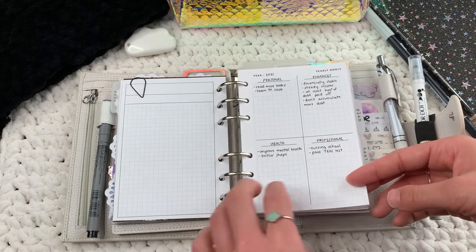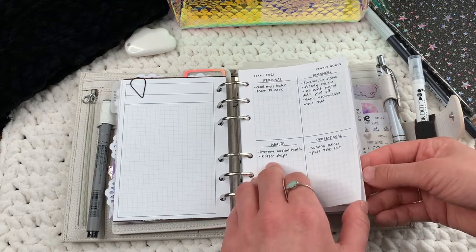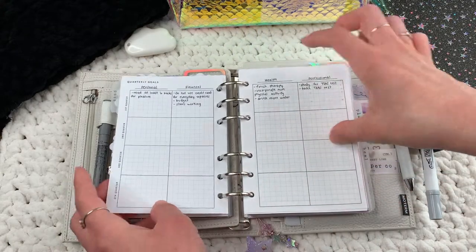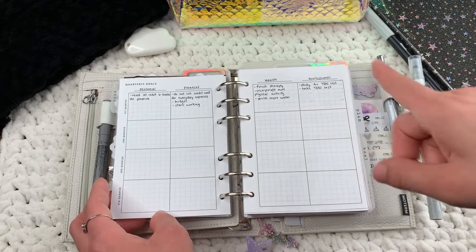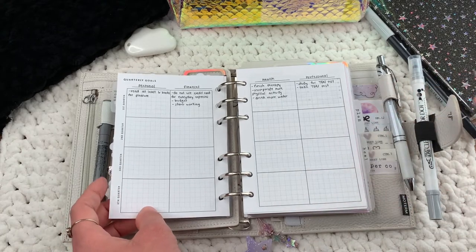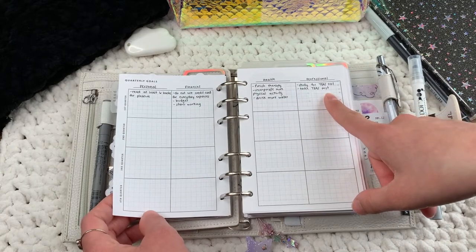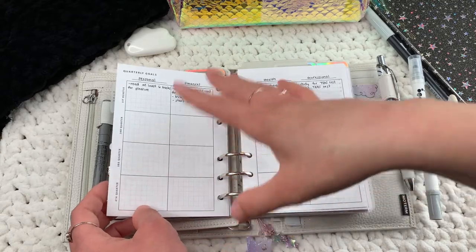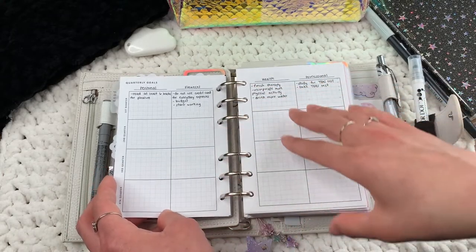I'll explain this front page — I have four categories: personal, finances, health, and professional. This is my yearly goals spread. The next spread is for quarterly goals — each quarter is three months. I found that more attainable than monthly goals, which got overwhelming for me. So for each category of goals I put a few things I can get done or work toward within the quarter to help me achieve those goals.